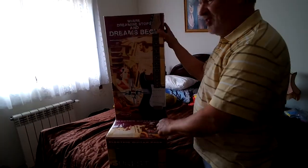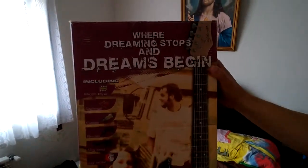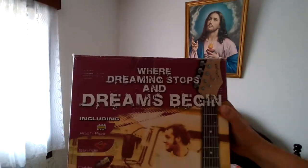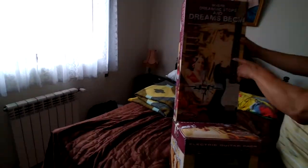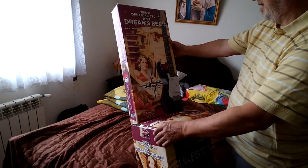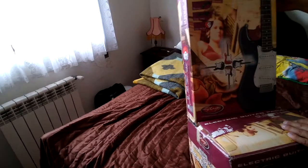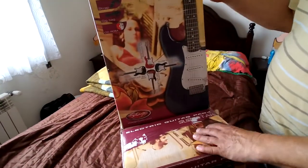There it is — the Stag Guitar Kit. Isn't that interesting? Where dreaming stops and dreams begin. It has this guy next to his van and some girl — his girlfriend — abstractly sitting there.